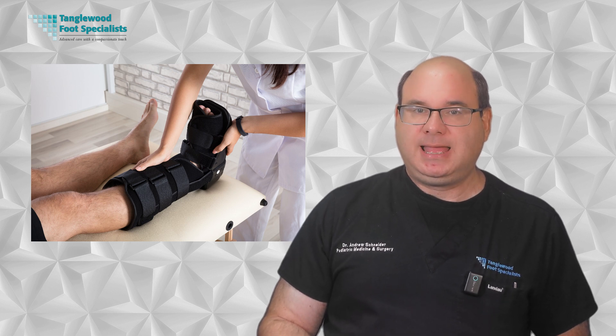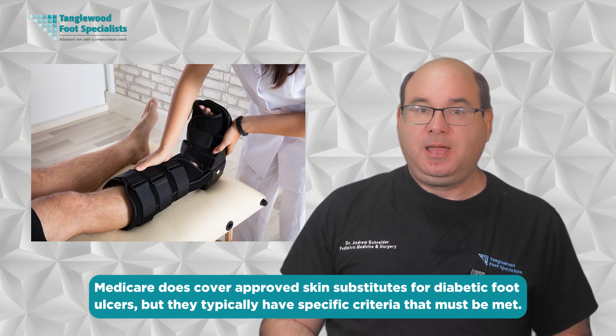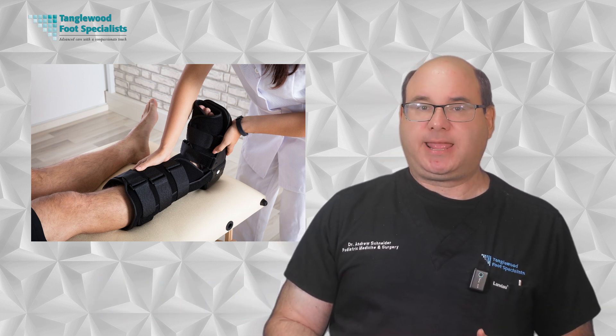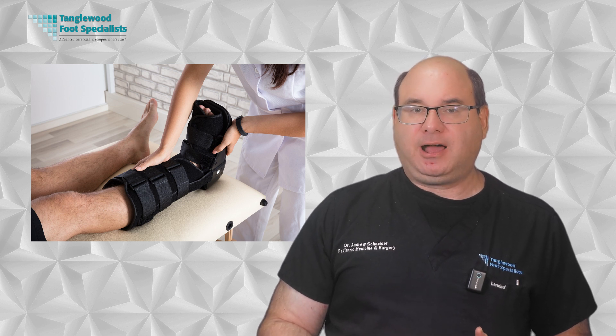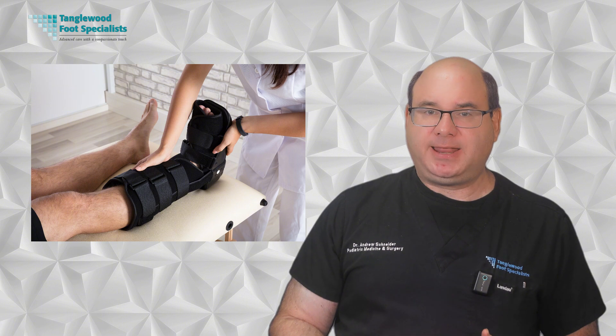From a practical standpoint, insurance coverage is an important consideration. As of this recording, Medicare does cover approved skin substitutes for diabetic foot ulcers, but they typically have specific criteria that must be met — including documentation that standard care has been tried without adequate progress and that factors like infection and circulation have been addressed. Unfortunately, most private insurance companies and some Medicare Advantage plans do not cover skin substitutes. The application process itself is typically done in the office and is completely painless. Depending on the specific product and your wound characteristics, applications are repeated weekly or until healing is complete.